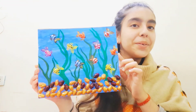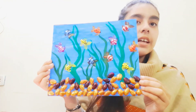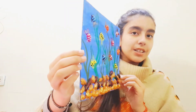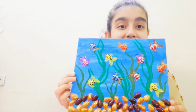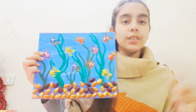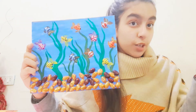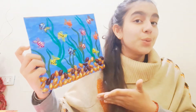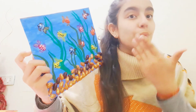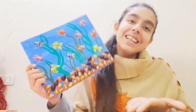This is an aquarium — it's my favorite creation, and it's a 3D image. Can you guess which object I used to make this painting? The object I used is pistachio shells. I used pistachios to make this whole painting and I think it is very nice.